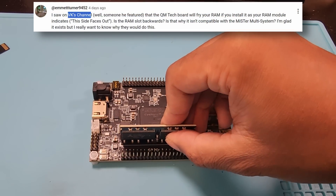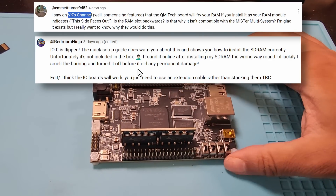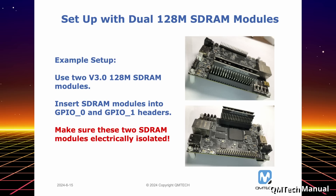One of my viewers warned me of this happening to someone else. Also, Bedroom Ninja, who makes some amazing NFC cases for the Tap2 project, almost had their RAM fried because of this confusion. For more confusion: GPIO port 1 can be used for a secondary RAM module, but RAM modules installed in that port must be in the opposite orientation of GPIO 0. So if you have a RAM module in both GPIO port 1 and port 0, each RAM module must be facing away from each other. Here's the QM Tech manual that shows you how they should be oriented. It's annoying dealing with these drastic changes in board layout and QM Tech should have really gotten in contact with the community. Current MiSTer owners will also start seeing problems with this GPIO placement and the issues it will cause with IO boards.